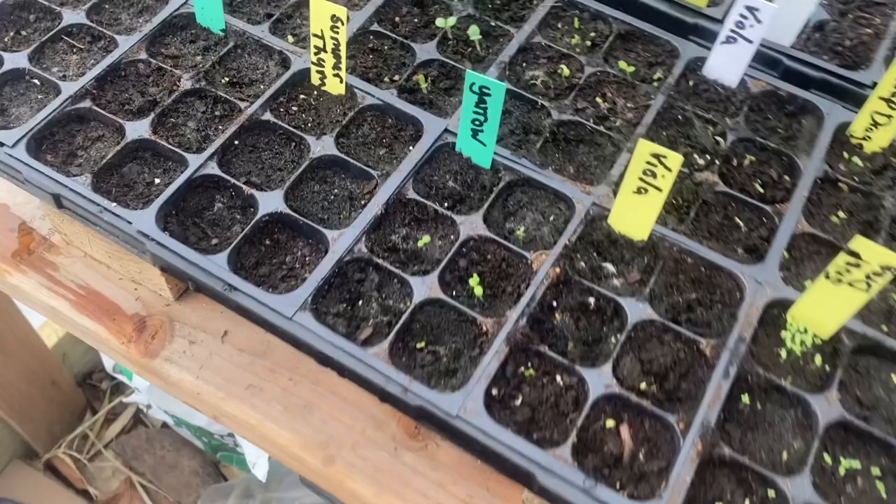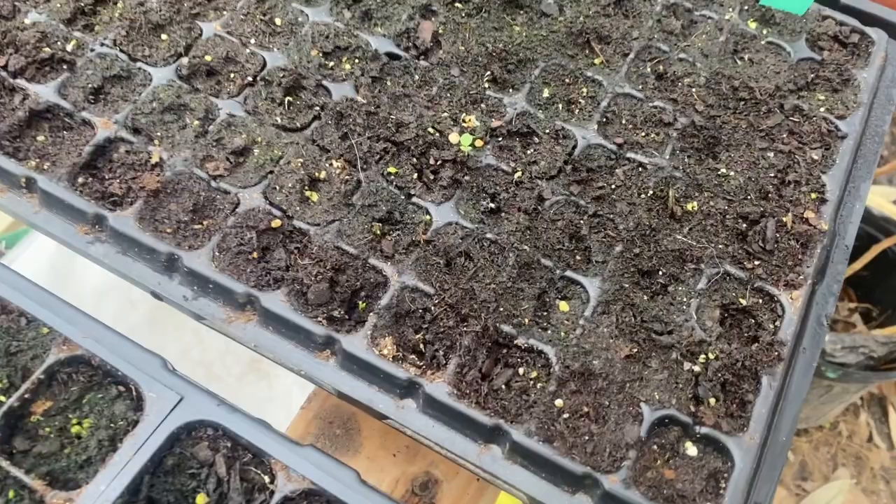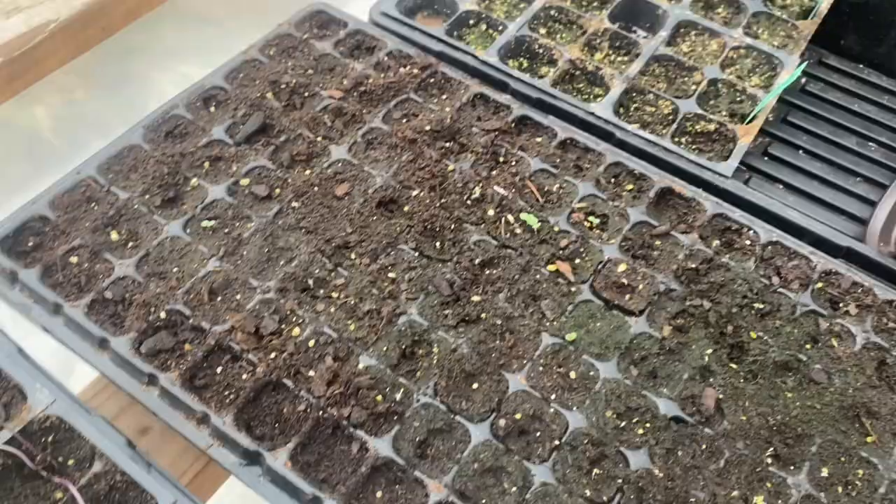I took the covers off — it's really too moist, it's almost growing mold. I hope I'm not too late getting those covers off. Disappointed in the viola sprouts — it looks like they're coming just a little slow, which is what I expected this time of year. But they really enjoy that cool grow.